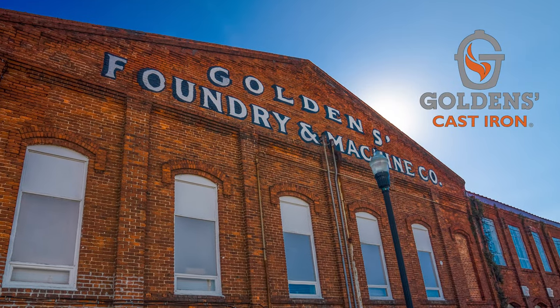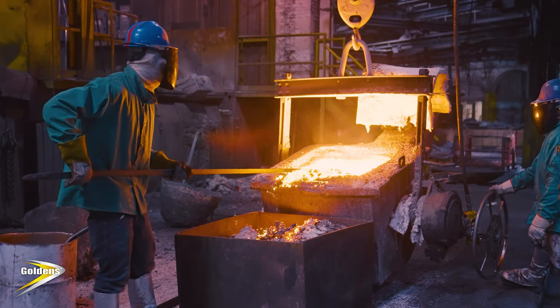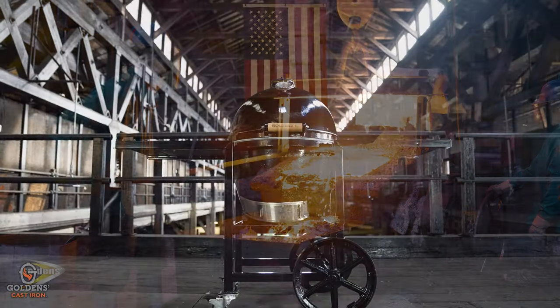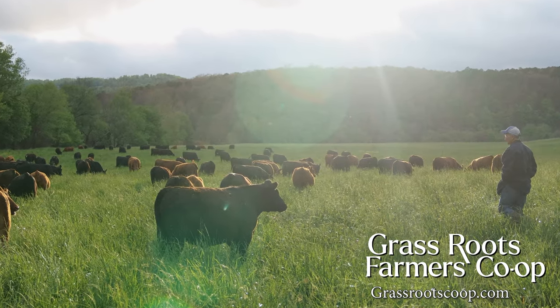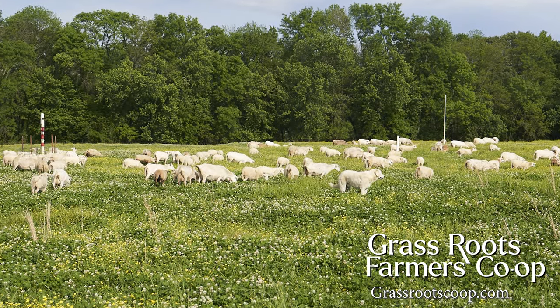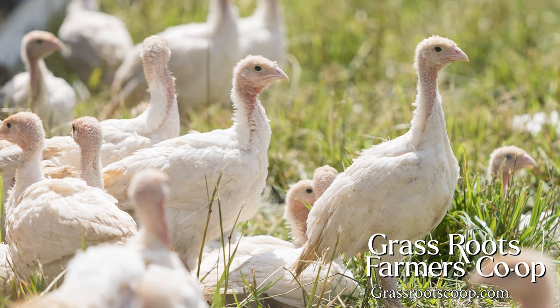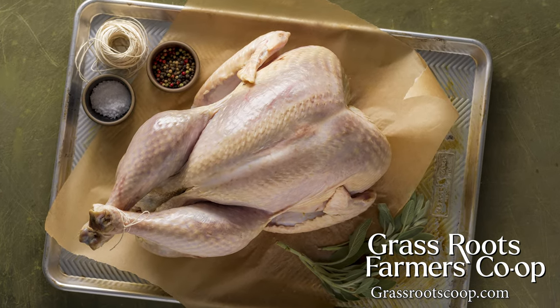Golden's cast iron is a five-generation family-owned foundry, manufacturing cast iron products continuously in Columbus, Georgia since 1882. Grassroots is a farmer-owned co-op with over 40 farms across rural America. Farmers earn a fair wage to continue providing Americans with the healthiest meat to put on their tables.